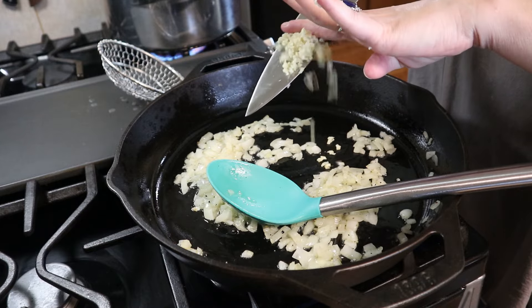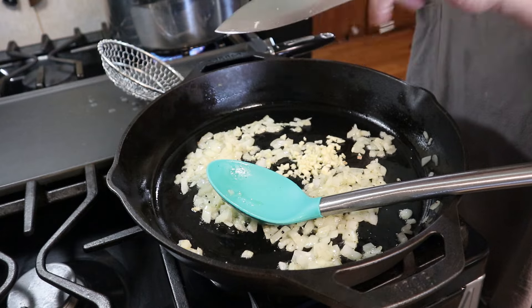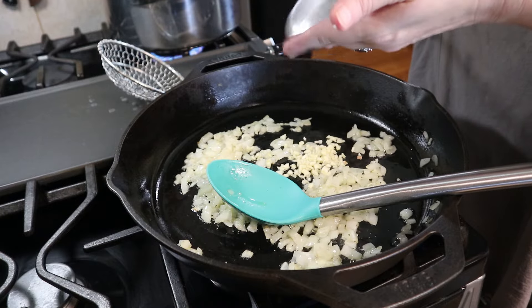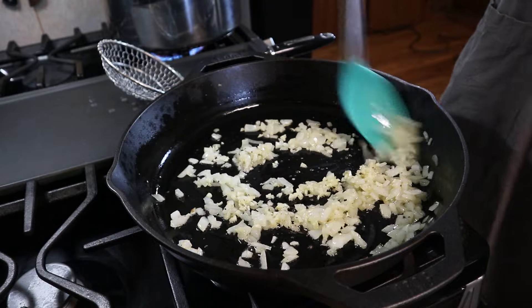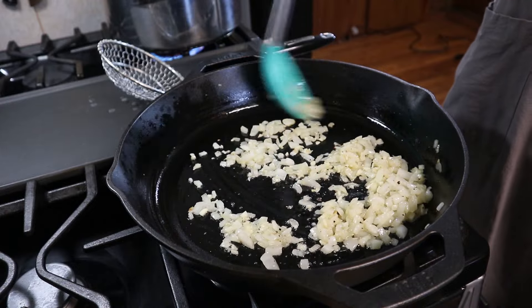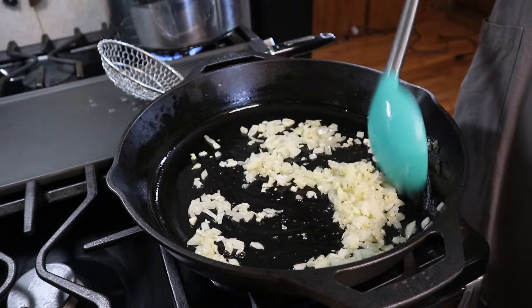Now we're going to add in some garlic — if you hear any whirring in the background it's my stove vent, it is quite hot in here. We're going to cook this up for just a couple of seconds. I can already smell that garlic. You don't want to overcook your garlic — it'll burn very quickly.